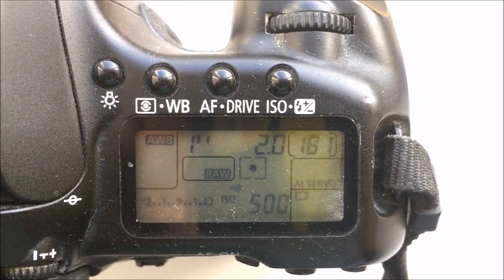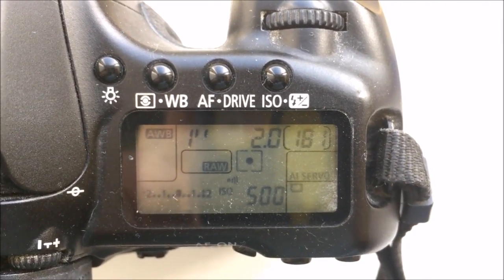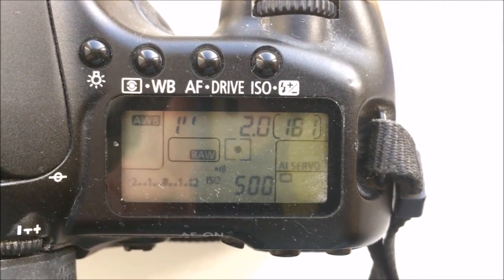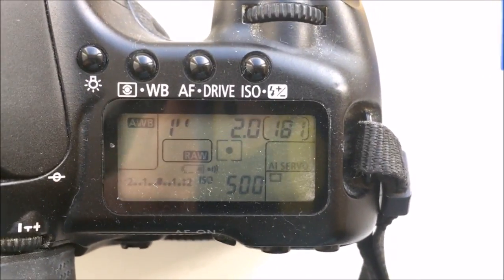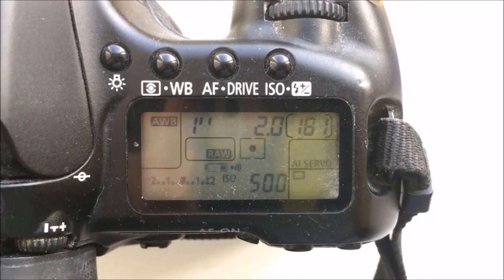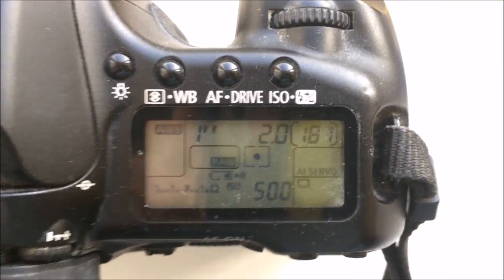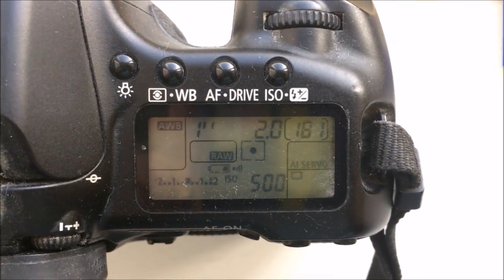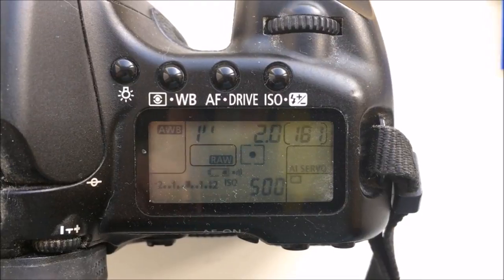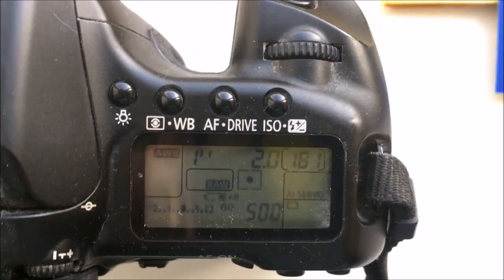This is your second chip: focal length 135mm, aperture 2.0 and IF mode.